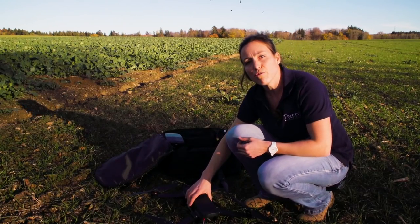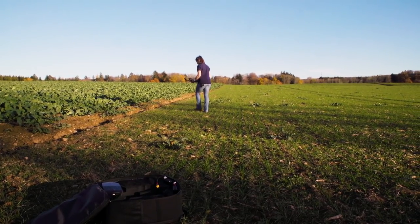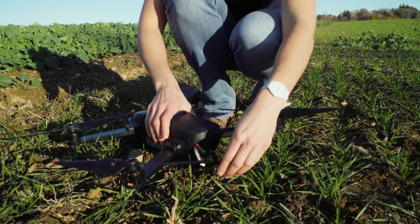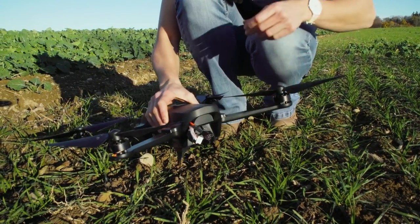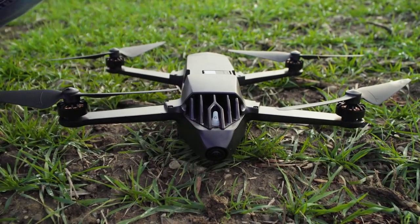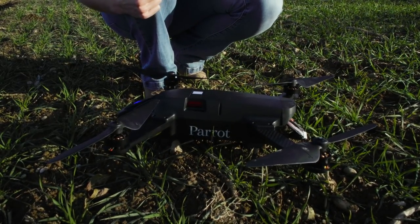Now bring the drone into an open and obstacle-free space of around 10 meter radius. Connect the battery, turn on the drone, and wait for it to start up.